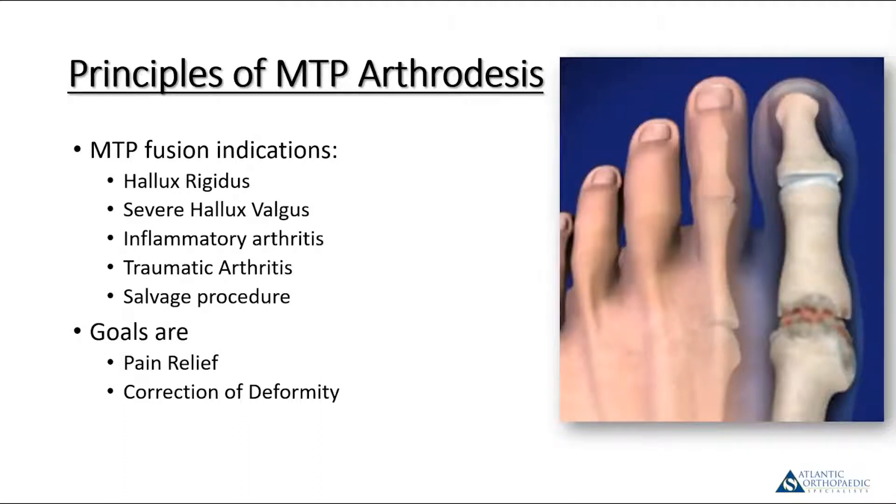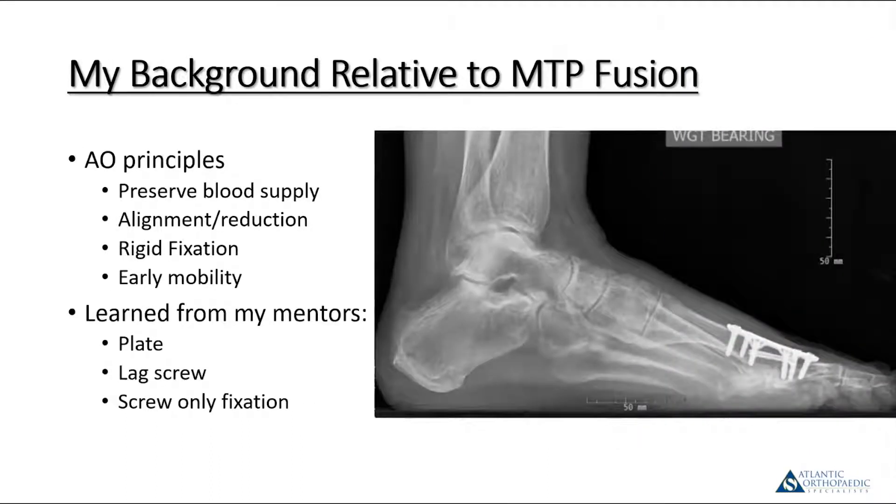While there are quite a number of reasons to perform this procedure, the goals are similar: correction of deformity and pain relief. This is a very reliable and excellent procedure that has been done since it was first described in 1852, so it's something that's been around for a long time.